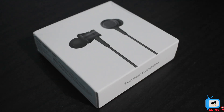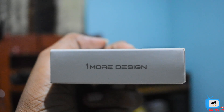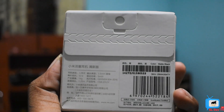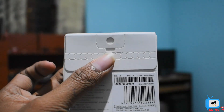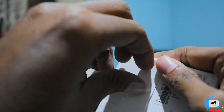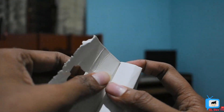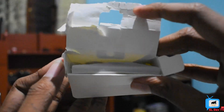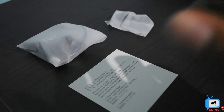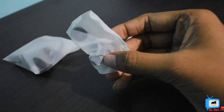Let me show you a little bit of the box. At the end, there are a few shots of the earphones. I will show you a little bit of the paperwork. There are earphones and extra ear buds included.